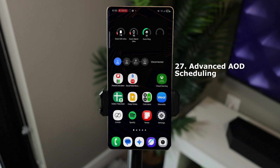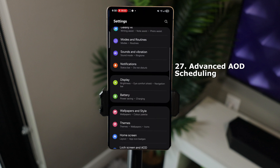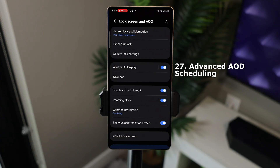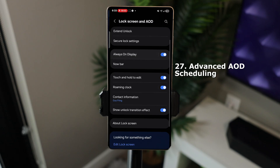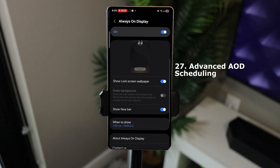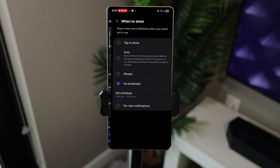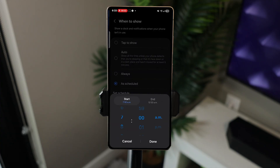Advanced Always On Display scheduling. Go to Settings, scroll down to Lock Screen and AOD, tap on Always On Display, and scroll down to When to Show. Tap on When to Show, then tap Schedule and set the time you want Always On to be active. This is useful if you just want Always On at a particular time, or don't want it on all the time to preserve battery life.